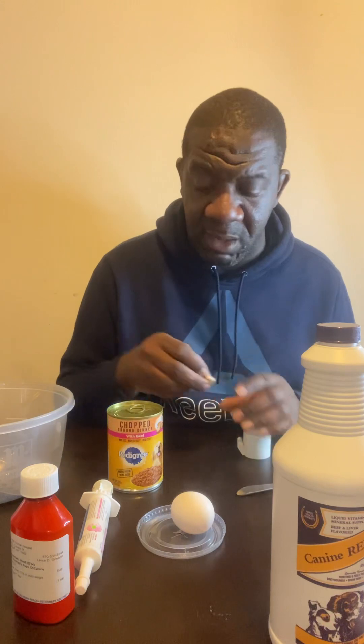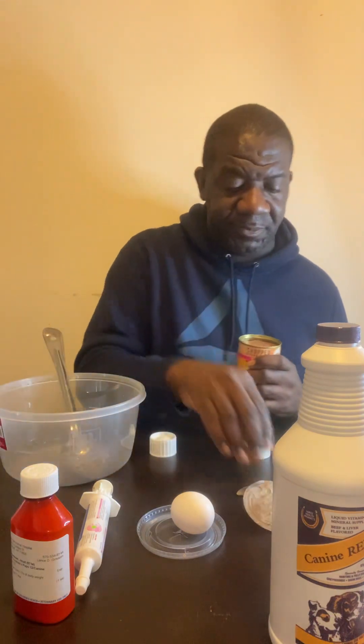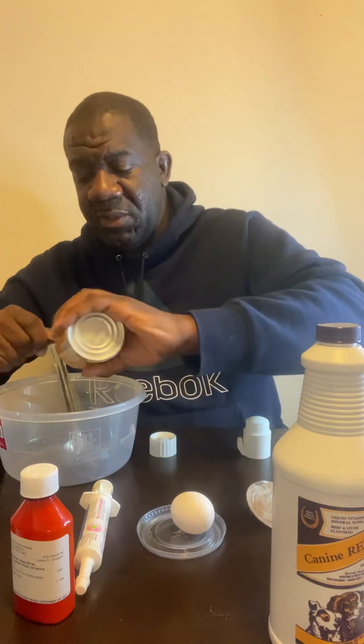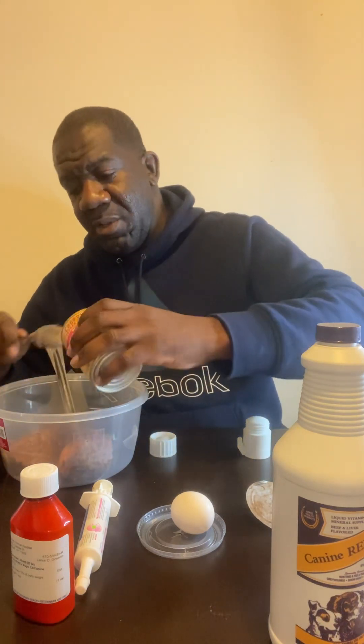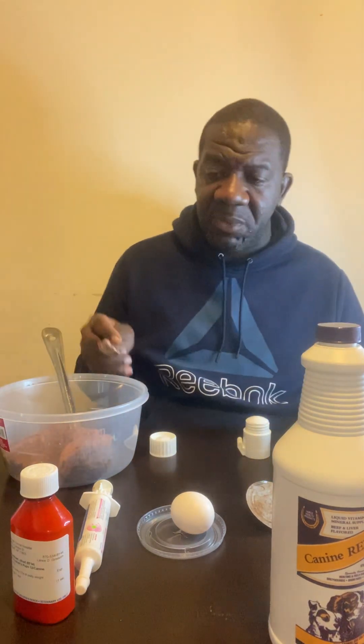The first thing I'm going to do is drop the can of dog food into the bowl first. You don't really have to do this in any particular order, as long as it all gets mixed up together.